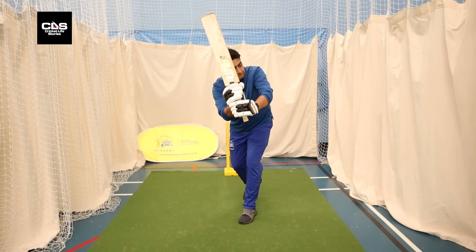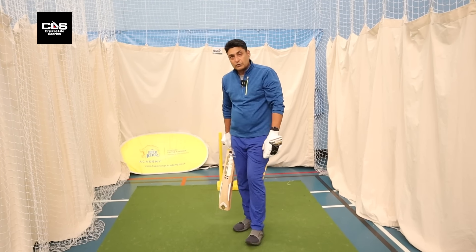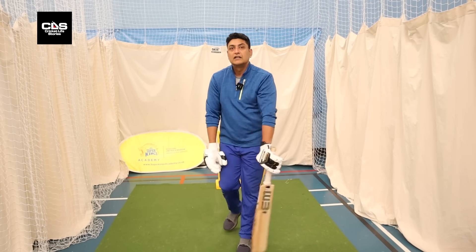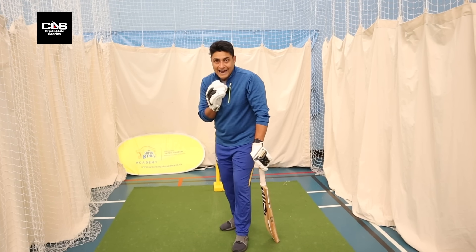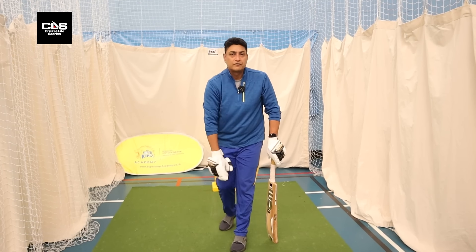So please — if you're playing across the line, I would suggest two things: head not falling over, and head in front of your front foot so you can meet the ball in front of your front foot.